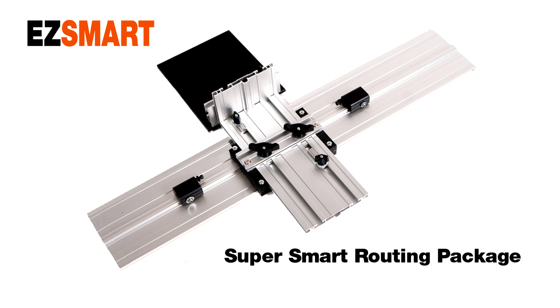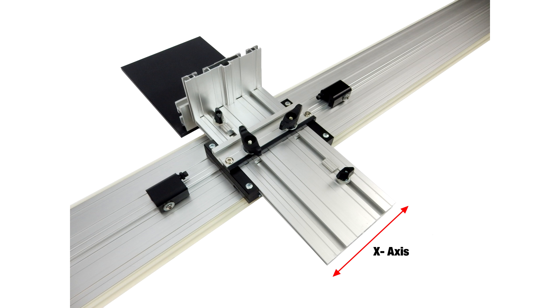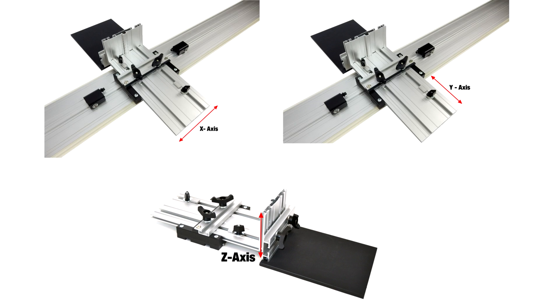Attention woodworkers: take your routing to a whole new level with the EasySmart Super Smart Routing Package, giving you complete control along the X, Y, and Z axis, unleashing your fixed or plunge-based router's full potential.